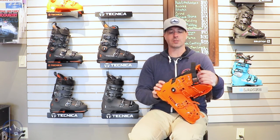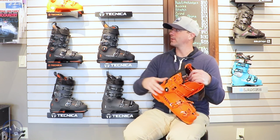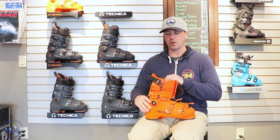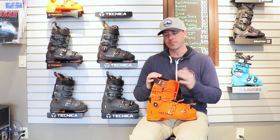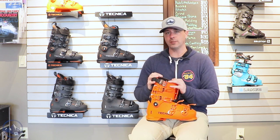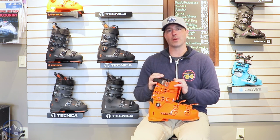Dual canting on either side, so that helps get you lined up a little bit better. Definitely a bigger pivot than we see in the mid volume, so a little bit different in construction there. It's going to hold up to bigger skiers, more aggressive skiing. So that's it — that is the Technica Mach 1 130 HV. Check this thing out at SkiEssentials.com and we will see you out there on the hill.